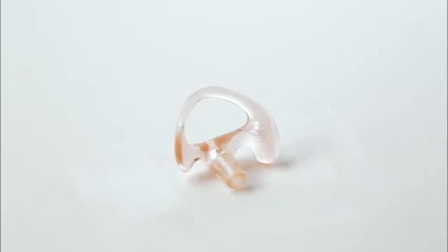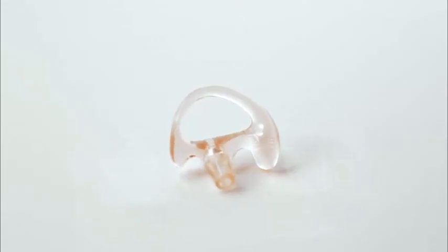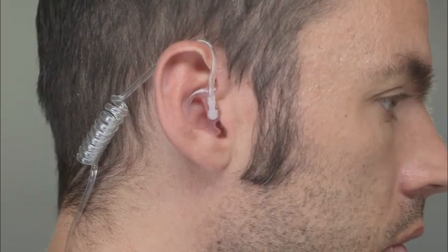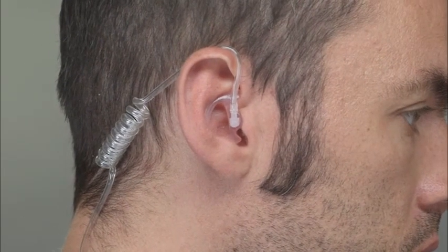The key to comfort using any coiled tube type earpiece is to trim the coiled tube to the right length, and use the most appropriate earmold for the conditions. The most common Tracker earpiece is the Custom Earpieces Semi-Custom Skeleton, which can be found on the Earpiece Parts page of our website, and will provide you with a full 12 hours of comfort, keeping you in constant crystal clear communication to keep you safe on the job.